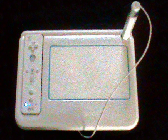The UDRAW GameTablet was developed by THQ as a gaming accessory for the Wii. It was the first drawing device for the 7th generation consoles. The original UDRAW GameTablet has a 4 by 6 inch drawing surface on which users can create free-form drawings and artwork, as well as play games designed specifically for the UDRAW GameTablet, using an attached pressure-sensitive stylus pen.